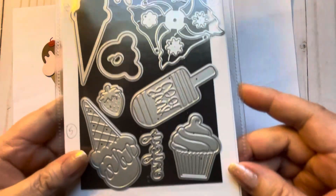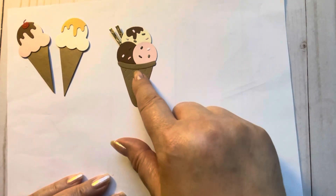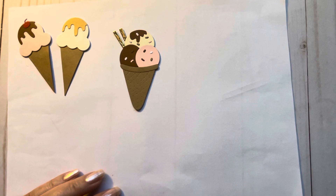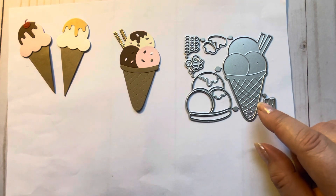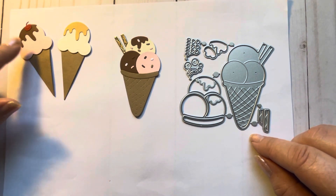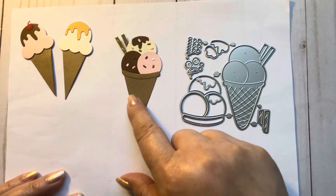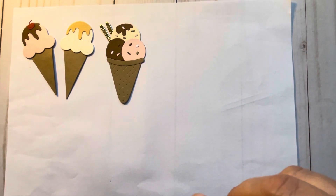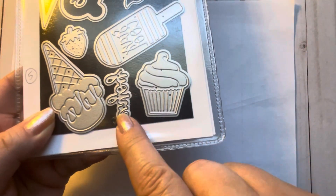I used this older die from AliExpress - it's the ice cream with the cone and the cherry - so I made those two. This one is from my recent purchase from Temu, it was two dollars and 48 cents. I like this die because it gives you the sprinkles, because a lot of times dies don't - they give you the cone, ice cream, the fudge, and maybe a cherry, but some of them don't have sprinkles. So I like this die for $2.48. I also made this one from an older die with the 'enjoy' and used the cherry from the previous die.